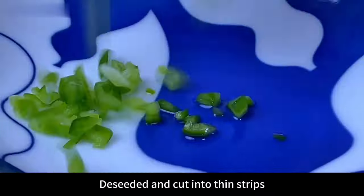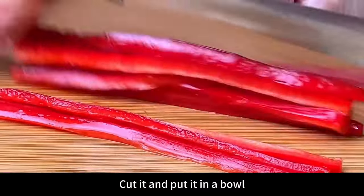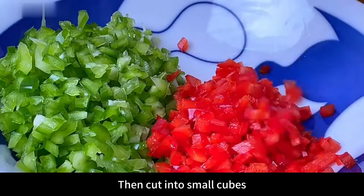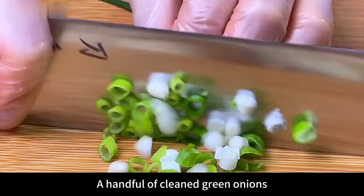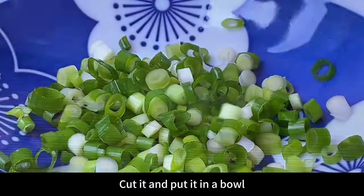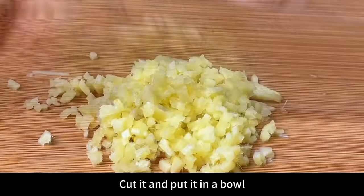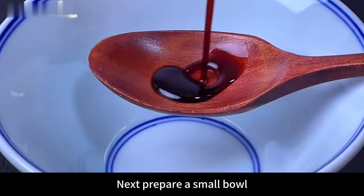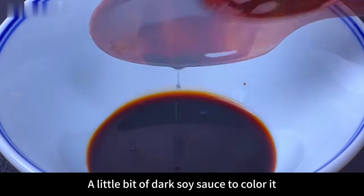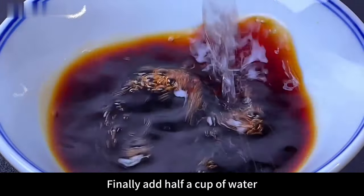Prepare half a green pepper, deseed and cut into thin strips, then cut into small dices and put in a bowl. Prepare half a red pepper — shred first, then cut into small cubes and put in a bowl. Take a handful of cleaned green onions and cut them up. Prepare 20 grams of peeled ginger and cut into minced pieces. Put everything into their respective bowls.